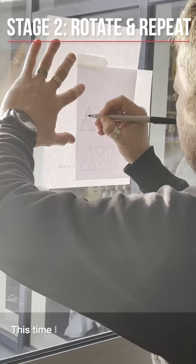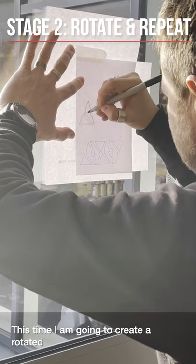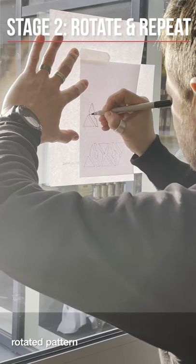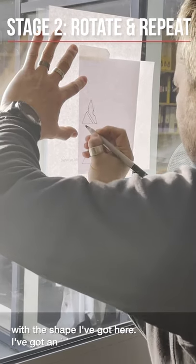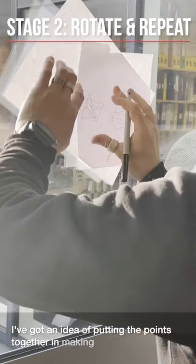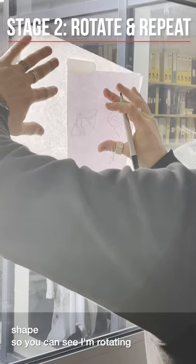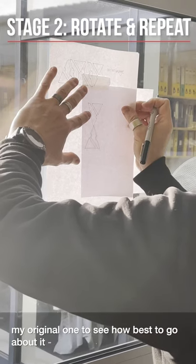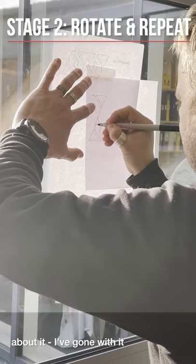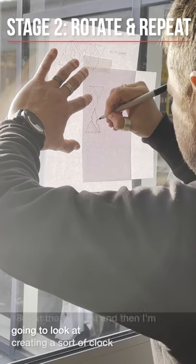This time I am going to create a rotated pattern of the shape. With the shape I've got here, I've got an idea of putting the points together and making a kind of disc shape. So you can see I'm rotating my original one to see how best to go about it, and I've gone with it 180 degrees at the moment and then I'm going to do like a clock either side.